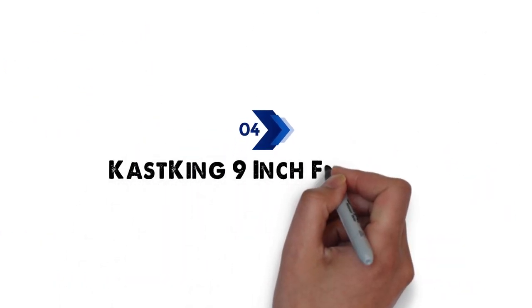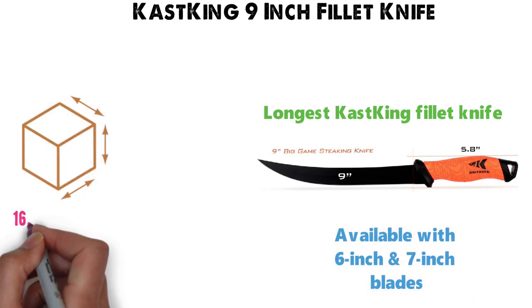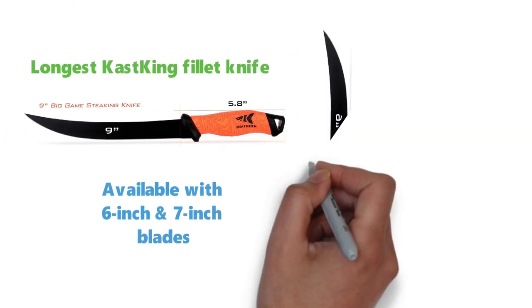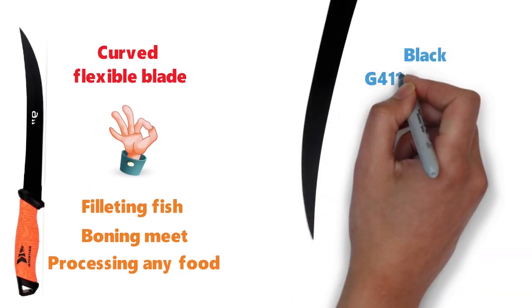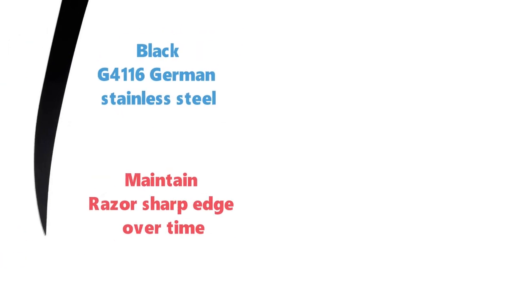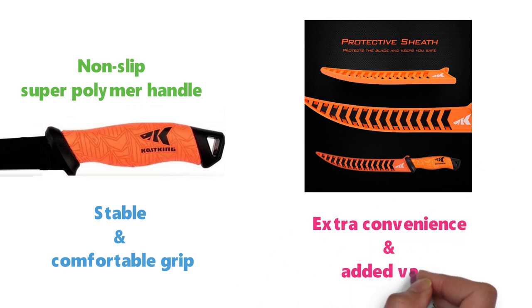At number four, we have the Cast King 9-inch Fillet Knife. This 9-inch fillet knife is the longest of the Cast King Fillet Knives, which are also available with 6-inch and 7-inch blades. The dimensions are 16.8 x 3.2 x 1.3 inches and it weighs around 8.8 ounces. The professional-quality fillet knife has a curved, flexible blade ideal for filleting fish, boning meat, and processing any food. The blade is made from black G4-116 German stainless steel, which will maintain its razor-sharp edge over time. The Cast King Fillet Knife features a non-slip, super-polymer handle for a stable and comfortable grip, and it comes with a protective sheath for extra convenience.